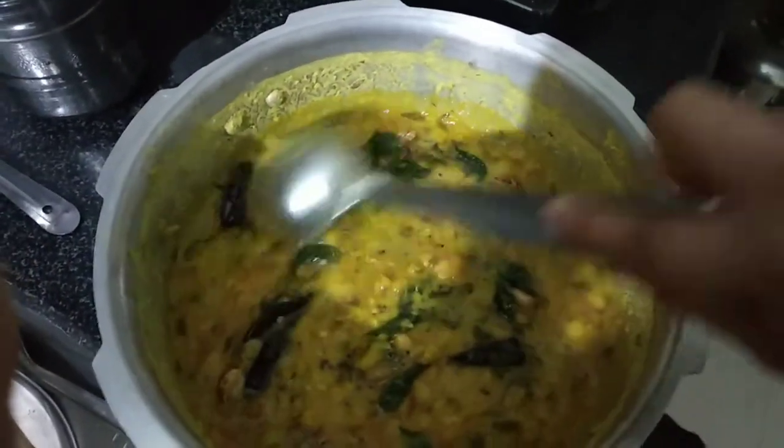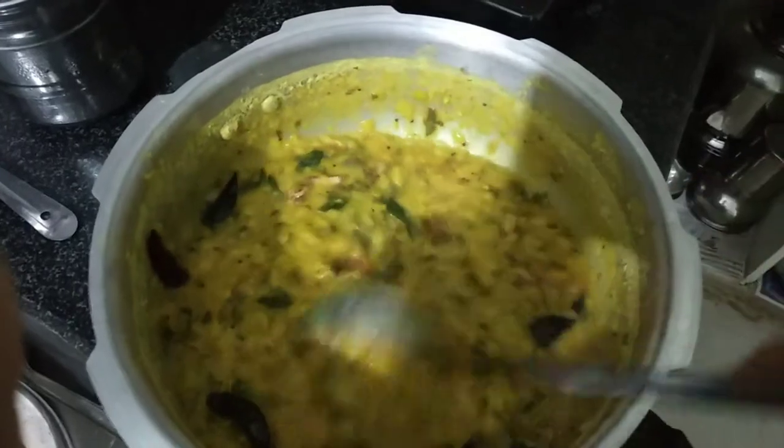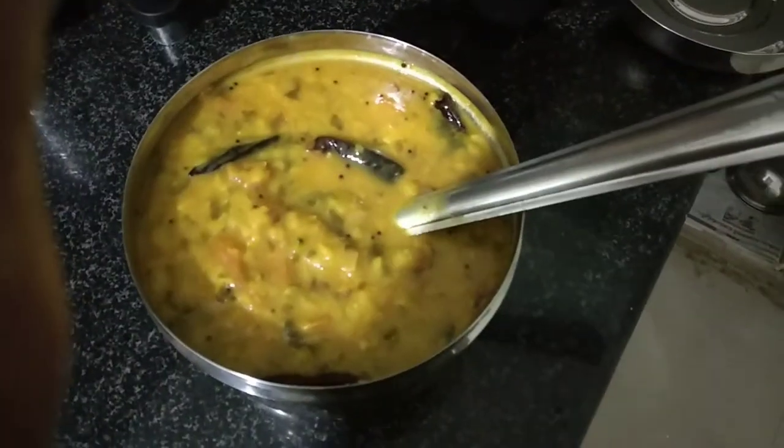Now we'll take the tomato pepper ready. This is the first time I'm going to make the tomato pepper ready. Now I'm going to make the tomato pepper ready. We'll make a tomato pepper ready.